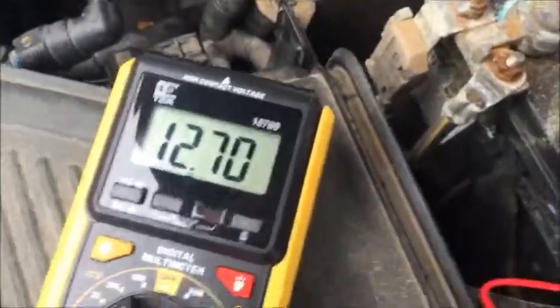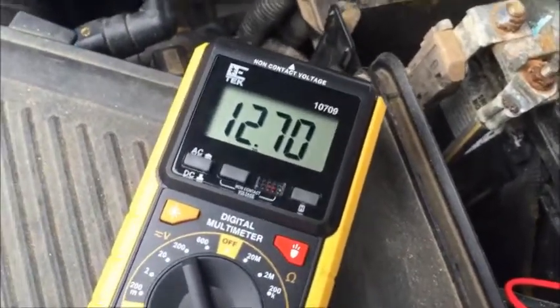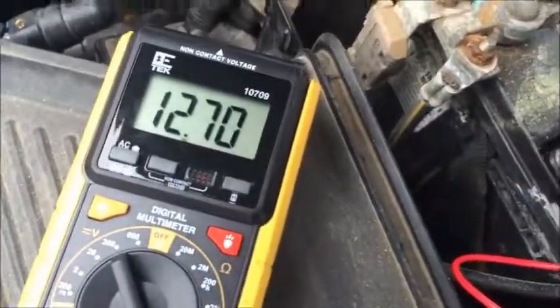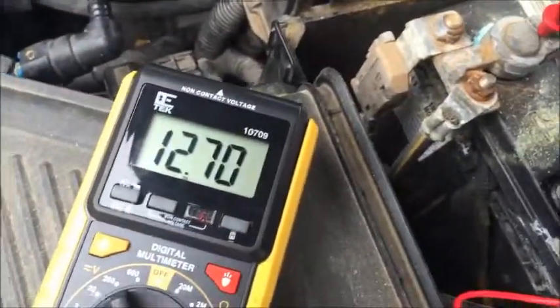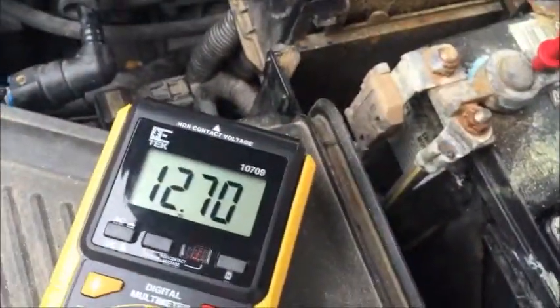This battery is good. When you start the car, the alternator is going to be charging, so it will show over 14 volts — at least that's what I've seen on this battery. And that's it!